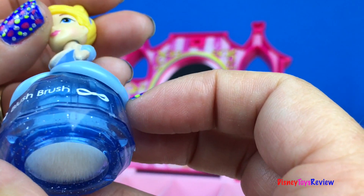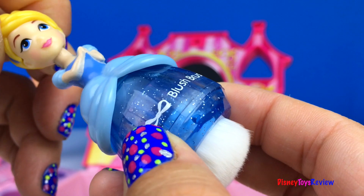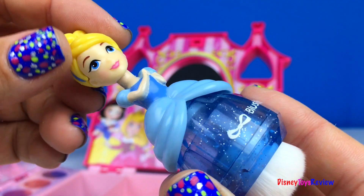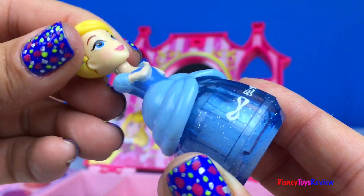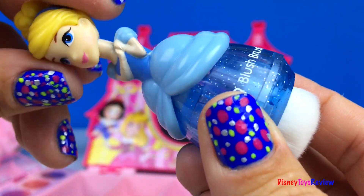Let's check out these brushes. This is a blush brush. Just twist her up and you can put on your makeup. Twist her back down to keep it safe. It's a really soft brush.